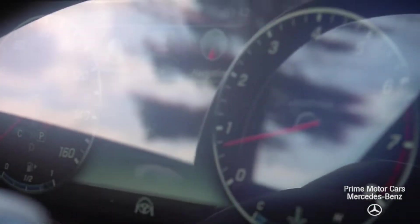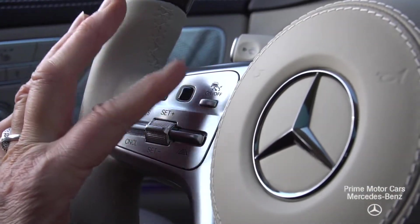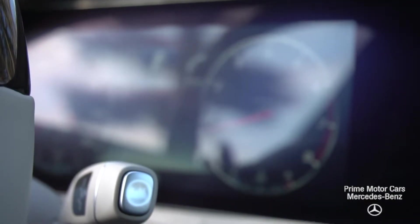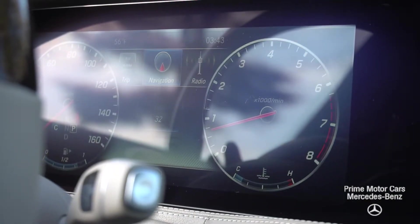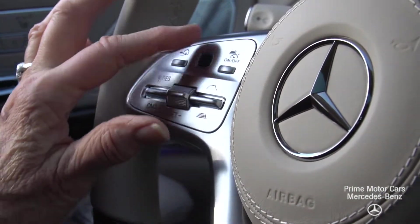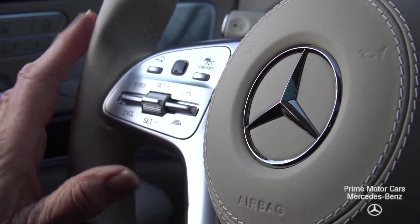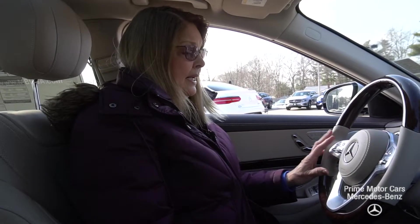This is a touchpad. If I press this and then slide to what I want — so perhaps I want to go to the phone, or I want to go to the navigation. I can swipe up and down and side to side depending upon what I'm looking at. There's a touchpad on the other side as well — swiping up and down, side to side, or pressing in to select something.